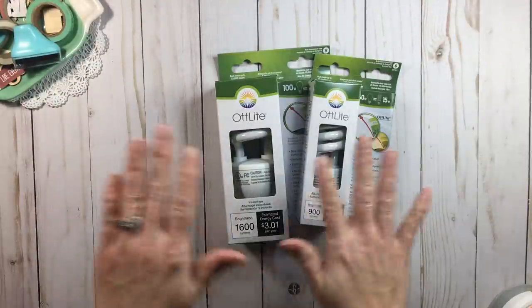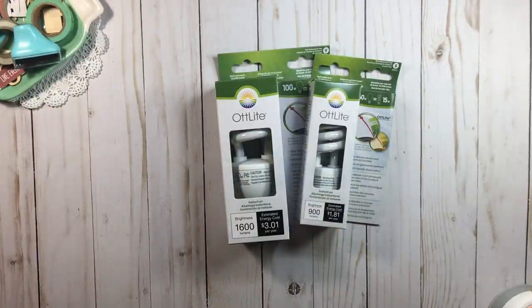Hi everyone, welcome back to RTS. Today we are going to talk about reducing the spending, and I'm going to cover three things that have come up in questions that someone asked me about.